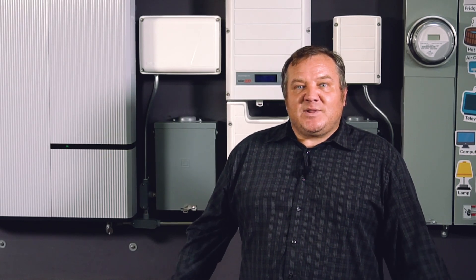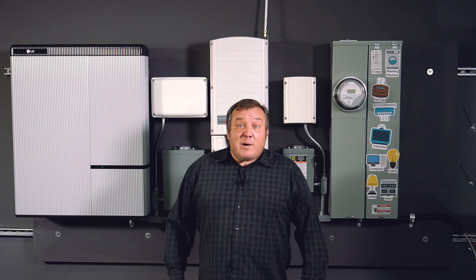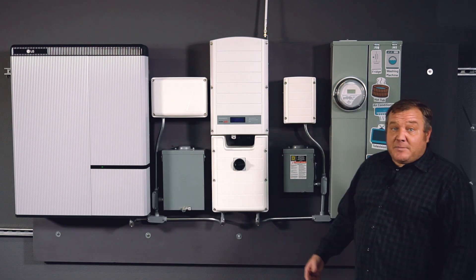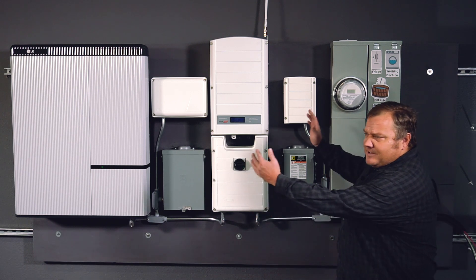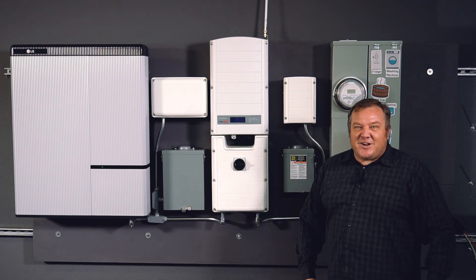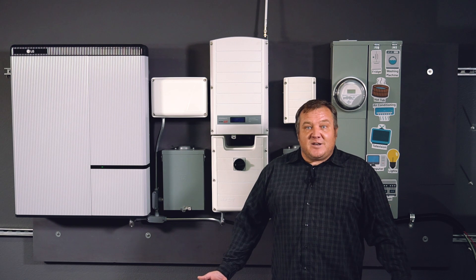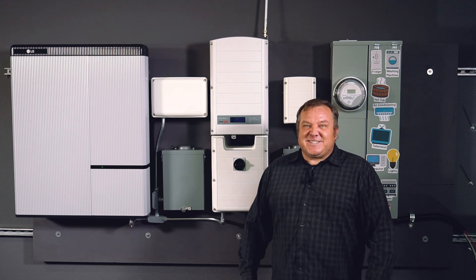Hi, this is Josh with Wholesale Solar. I'm here today to tell you a little bit about SolarEdge storage inverters and how they're used with the LG Chem battery. I've put together a mock-up here that's got all of the equipment that you need to pull something like this together. Be sure that you check with your manufacturer's guidelines and see if there are any other local codes that you need to follow. Let's check it out and see how these pieces go together.